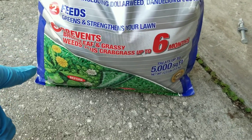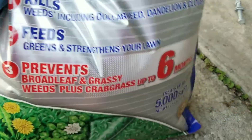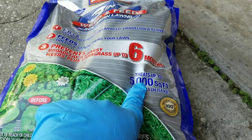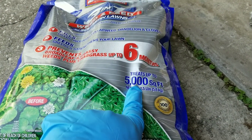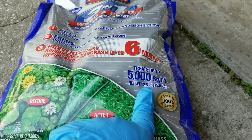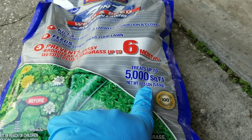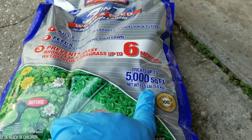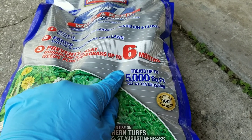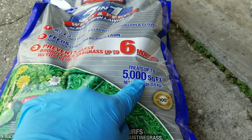I'm going to lay this down up here in the very front, up by the sidewalk and by the street. I went with the 12.5 pound bag, which treats up to 5,000 square feet — that would do front and back. So roughly 12.5 pounds, 5,000 square feet, which is 2.5 pounds per 1,000 square feet.